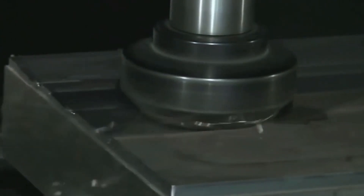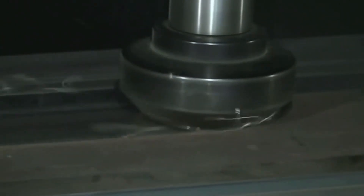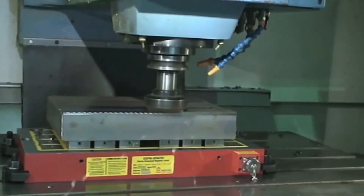The MagVise blocks come in various sizes to fit your machine and workpiece needs. They can be easily mounted onto your machine's table and provide a secure and stable hold, ensuring that your workpiece is properly fixed in place.